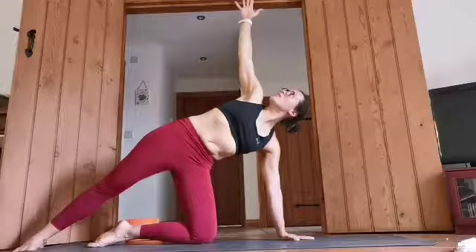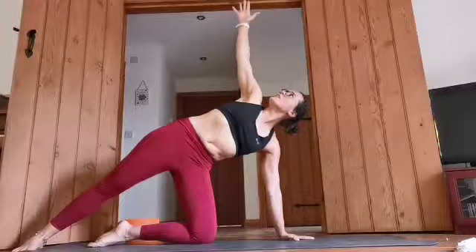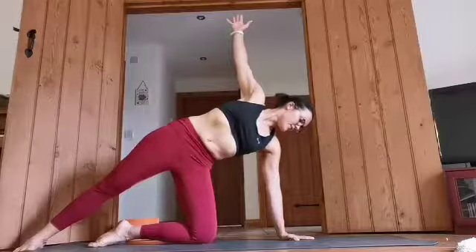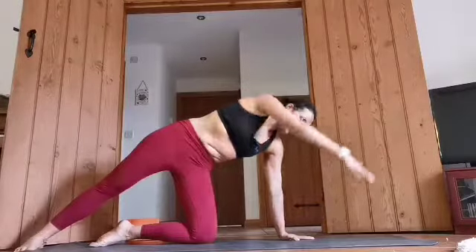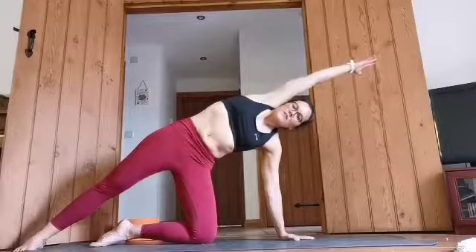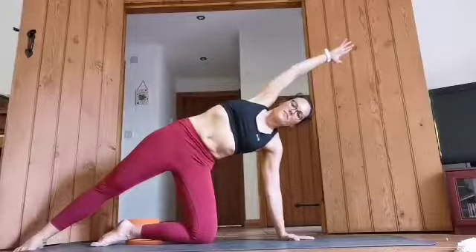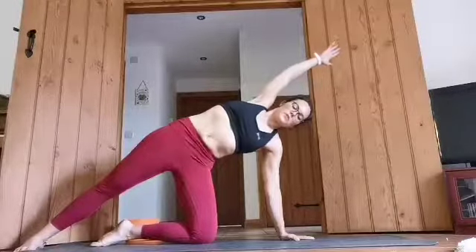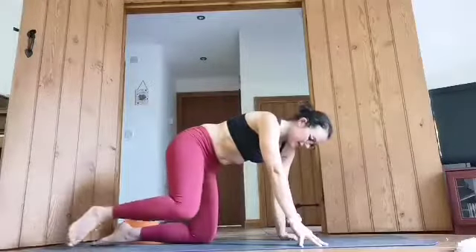If it feels okay, maybe we can look to that top thumb. If it feels super wobbly, I would advise looking down but make sure you turn the head nice and slowly. One more breath there. And that right hand is going to come down towards the mat and lift up above the head. Feel the shoulder blade still drawing down and turning that space between your ears and your shoulders. One more breath.